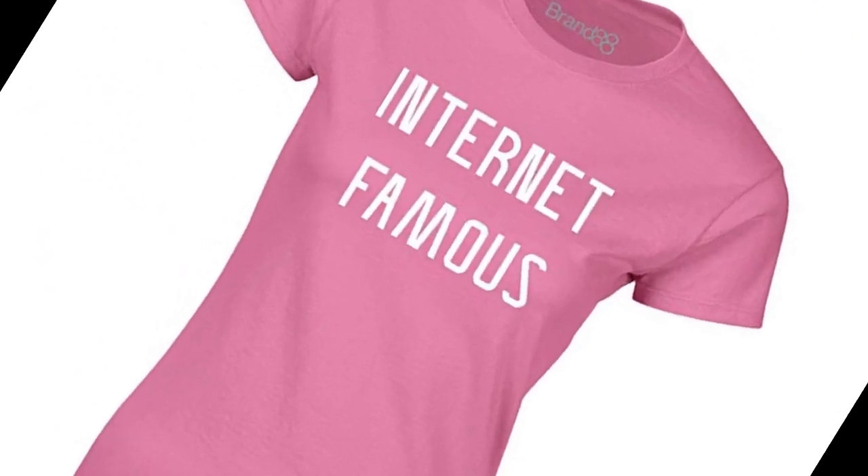All my filming equipment — I'm internet famous now. I love you! Bye Sadie! Bye honey! Have a lot of fun, please! Thank you!